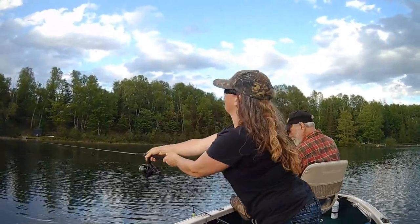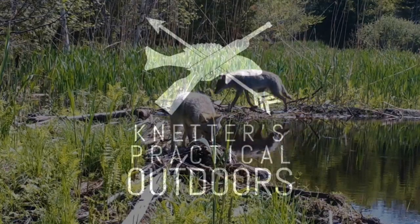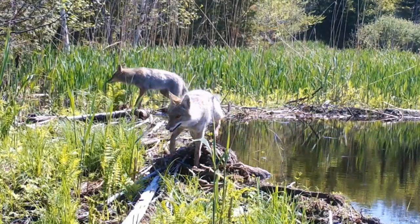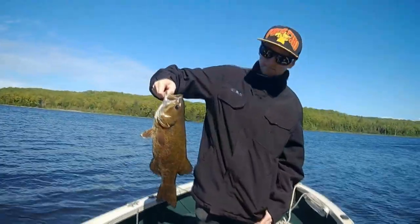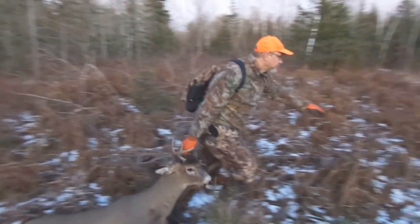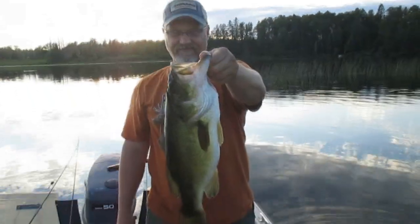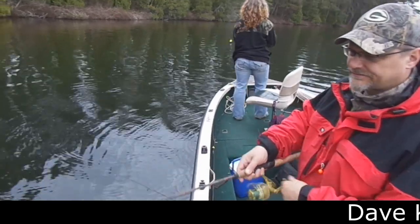On today's video, we're going to talk about how to cast a spinning reel. Hey there Outdoor YouTubers, it's Dave Connettor from Connettor's Practical Outdoors, and like I said earlier, today's video is going to be about how to cast a spinning reel.